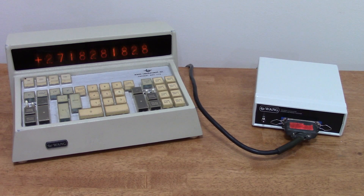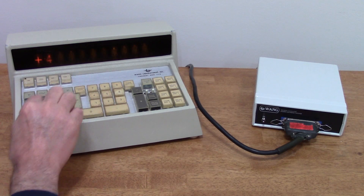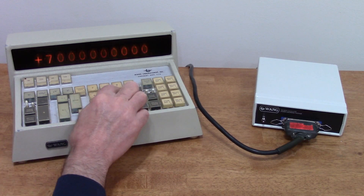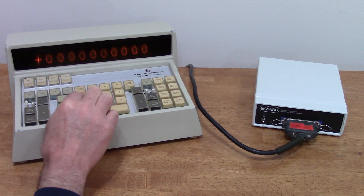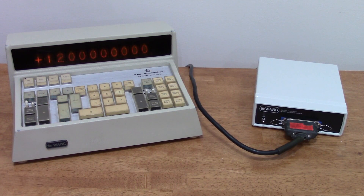Let's walk through what it can do. We can do addition like 3 plus 4 plus equals 7, but look what happens when we do multiplication. 3, enter, 4, times equals. You notice that flickering? The original Wang calculators did that too, and I've reproduced their behavior.